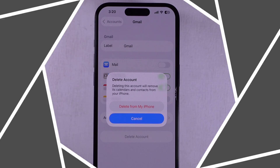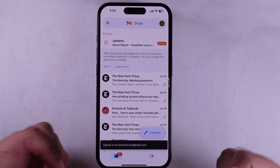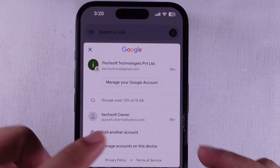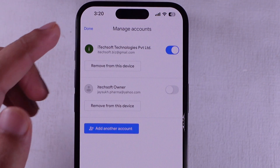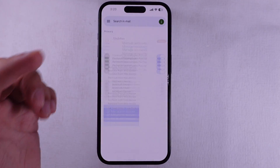Now if you're trying to sign out from a third-party mail app like Gmail, open the Gmail app on your iPhone, tap that profile icon in the top right corner, then hit Manage Accounts on this device. If you just want to hide the account, flip the toggle off next to the email. But if you're done with it, go ahead and tap Remove from this device to sign out completely.